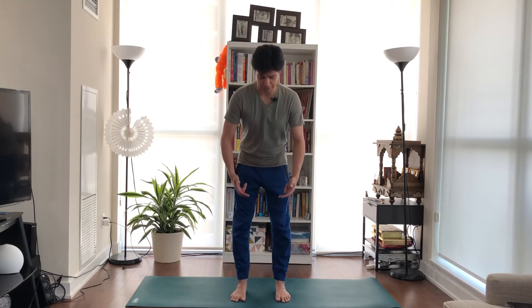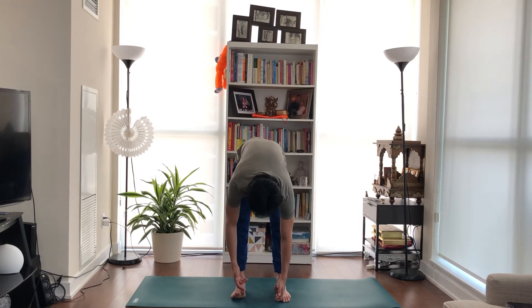Standing with feet hip distance apart, we're going to bend from our waist, drop down, and hold our big toe.